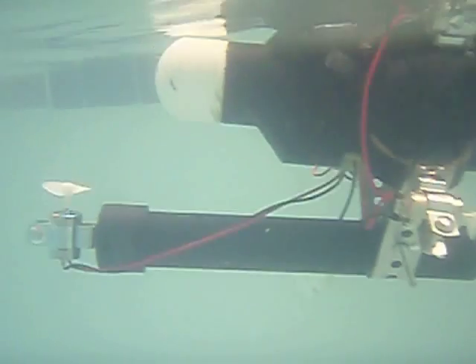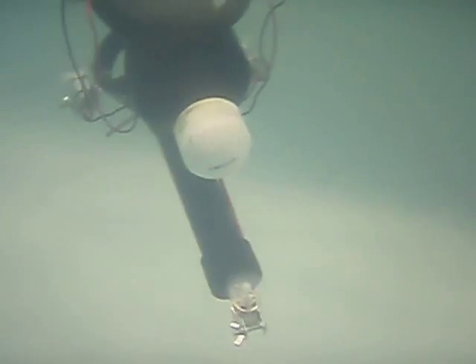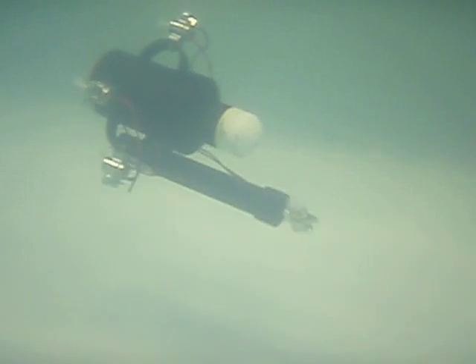Here you can see one of my student's robots making a dive. You'll also notice that it's got a reducer coupling with a 2-inch PVC end cap to make it flow through the water more easily. This design also afforded it the ability to pack a compass sensor in the nose so that it can actually drive straight while underwater.